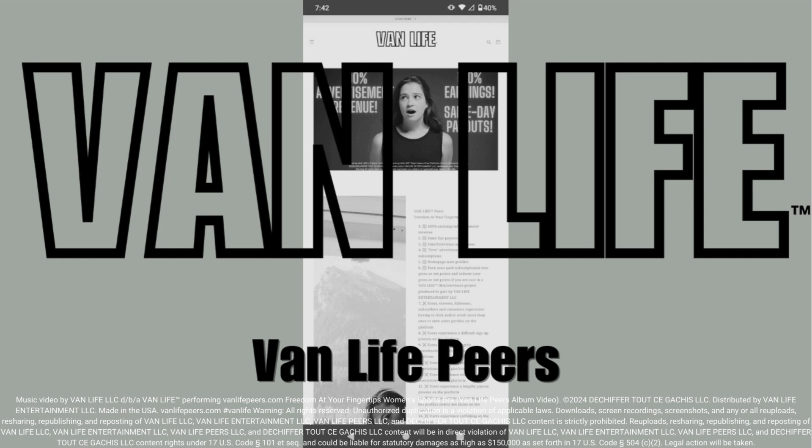With its scoop neckline, racerback design, and wide elastic band, this sports bra provides constant support and a flattering fit. Whether you're hitting the gym or going for a run, the Van Life Sports Bra has got you covered.